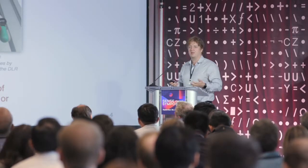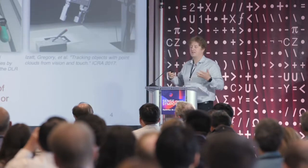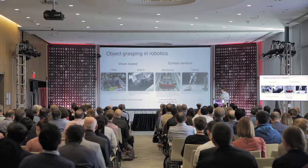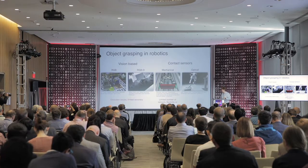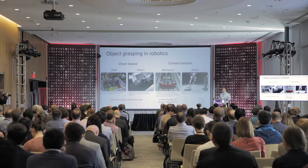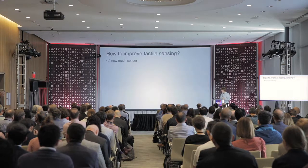There are also a number of mechanical sensors that allow you to capture the information, though typically the sensor resolution is relatively limited in these cases. And then we also have the recent wave of optical sensors — you are going to see a talk about this later this afternoon. So this is also a very interesting technology that is emerging in this field.